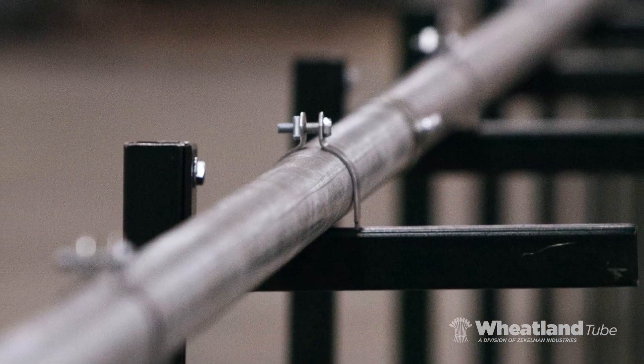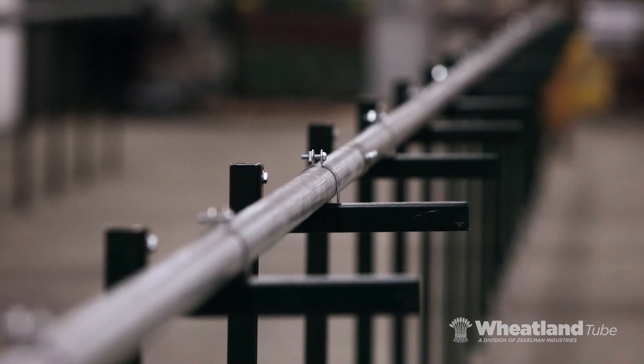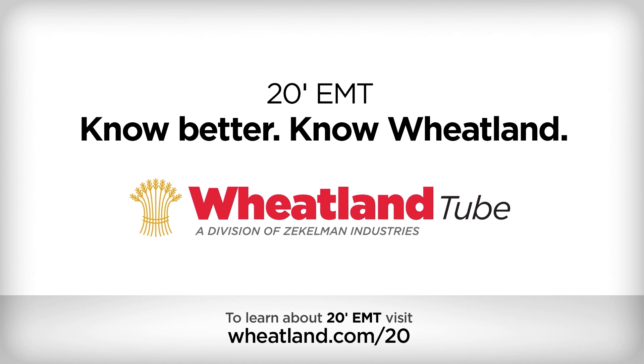In long run applications, Wheatland 20-foot EMT and rigid conduit installs faster and straighter and requires 50% fewer connections. Plus your crew won't have to change the way they work. Work smart, save time and cut costs with Wheatland Tube 20-foot options.